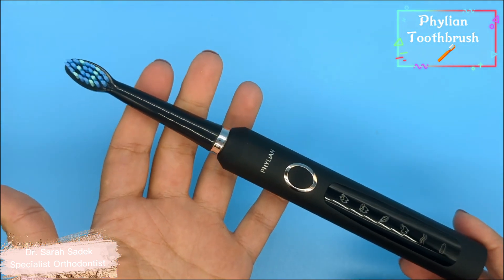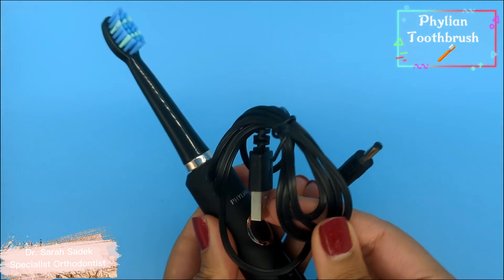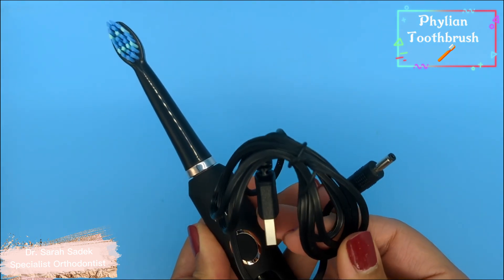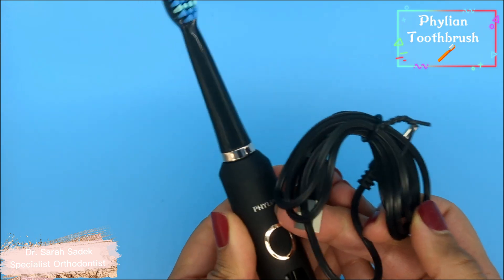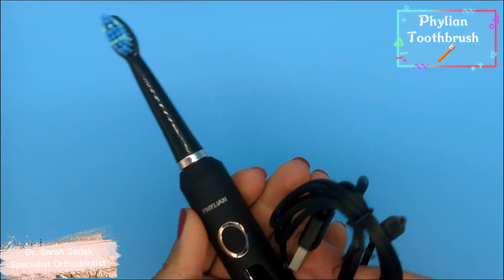It's quite useful because you can switch through the different modes according to your needs. It takes three hours to fully charge this toothbrush and it has a battery life of up to 60 days, which is just brilliant. One thing I find really irritating is constantly recharging my toothbrush, so a 60-day battery life is perfect for me.